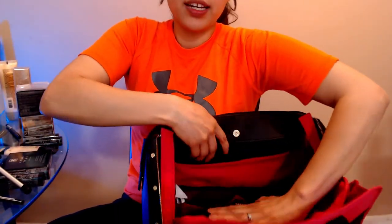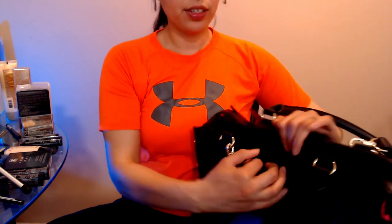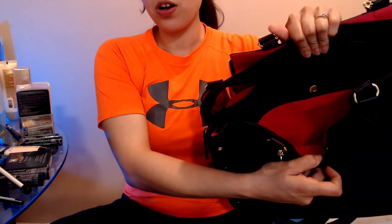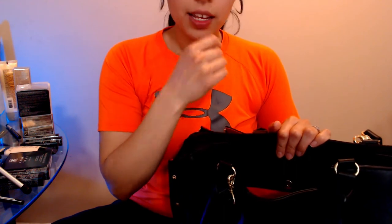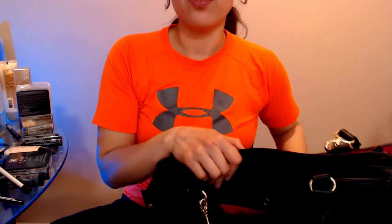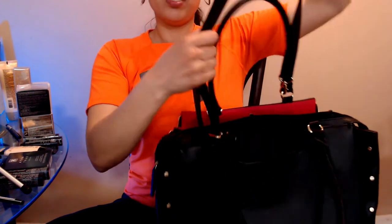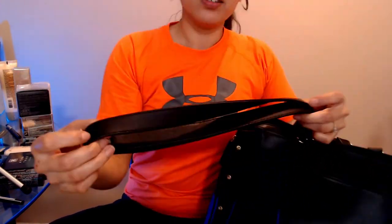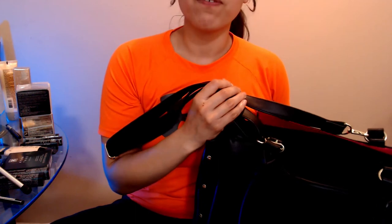I put my business cards in the side mesh pocket. It's a very big bag and also has a side pocket — great for your phone, wallet, and business cards. I'm not much of a handle person, so I always use the handy shoulder strap. The material it's made out of doesn't just look nice, it feels nice too.